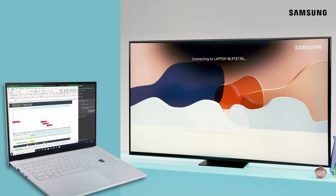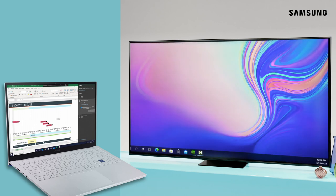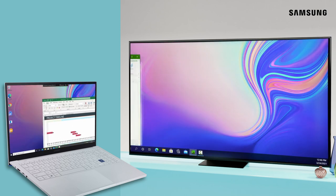The first time you connect a new PC, you'll need to allow the connection. Your PC screen will now appear on your TV. More real estate's never a bad thing.